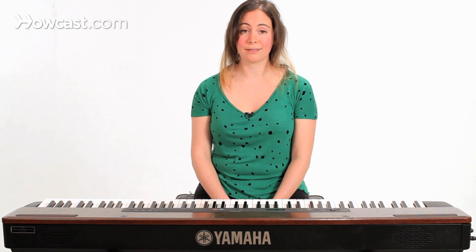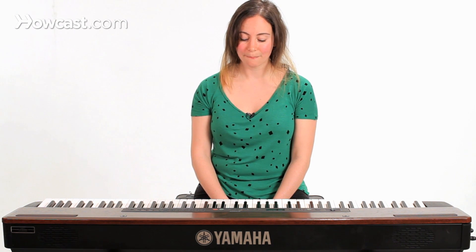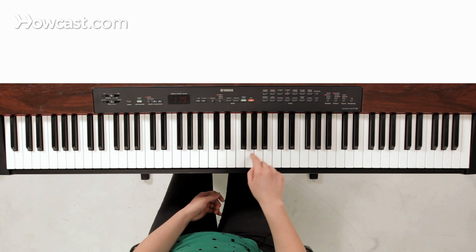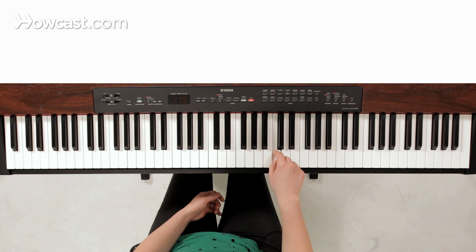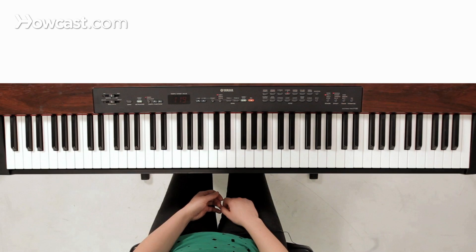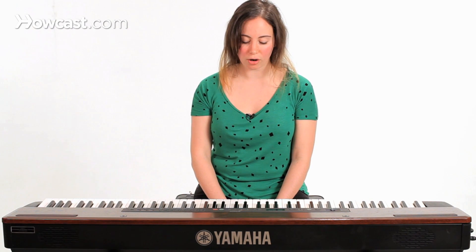So let's look at a C minor pentatonic scale, which would have C, E flat, F, G, B flat, C. And of course if we're going to add the blue note in, it would be that F sharp.